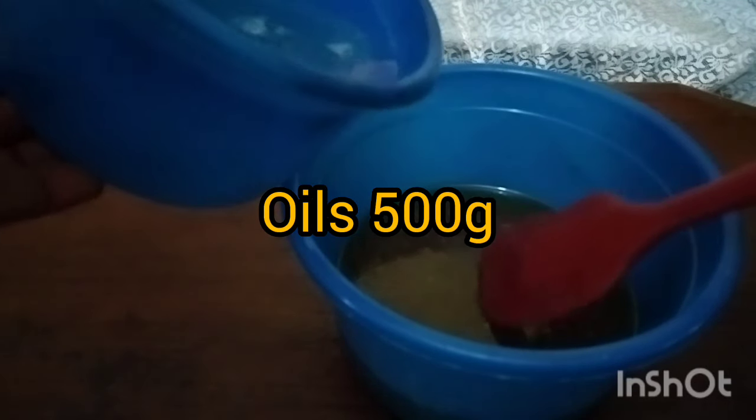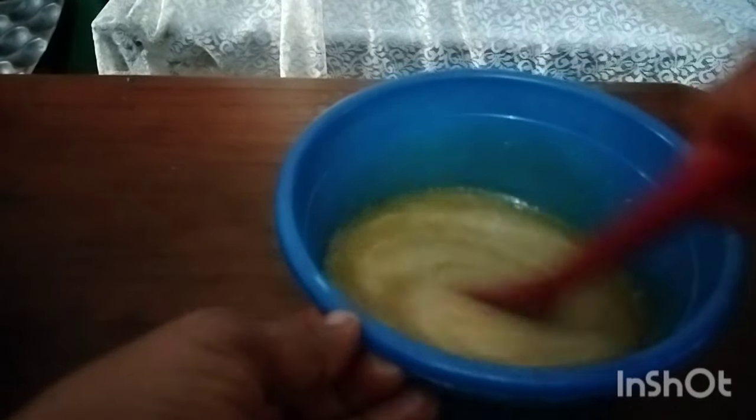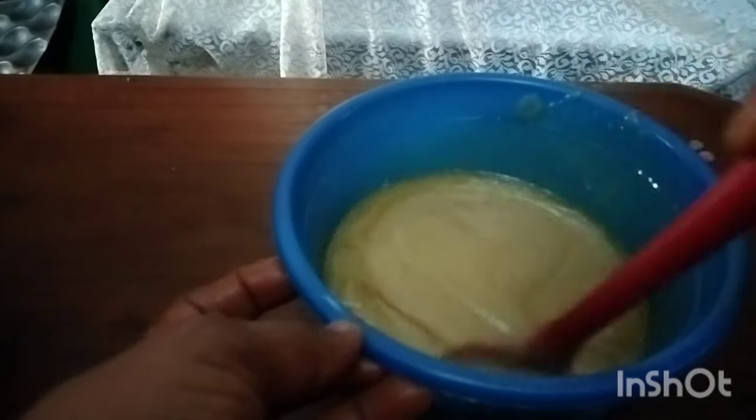Once you are sure that your caustic is fully dissolved, bring in your oil. Here is my oil — a mixture of PK oil and bleached palm oil. This is 500 grams of oil, and into that I'll add my caustic. The heat from the caustic will help to cook the soap.